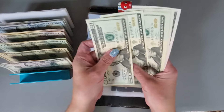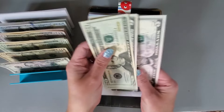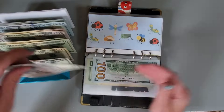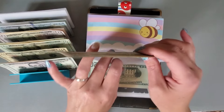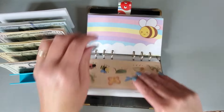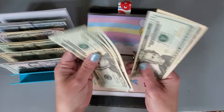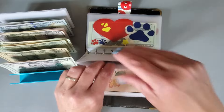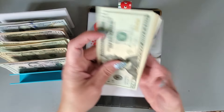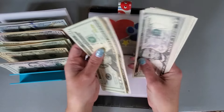20, 40, 60, 81 — 20, 45, 50. Let's go ahead and grab that 50. 20, 40, 60, 81, 10. 20, 40, 50, 60, 70, 80, 95, 100.